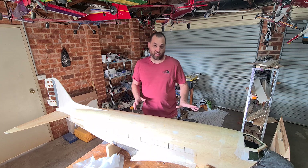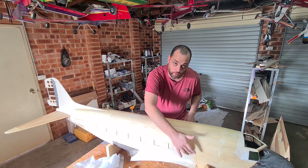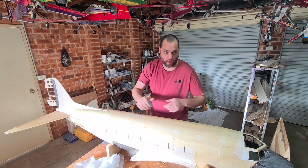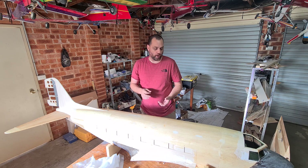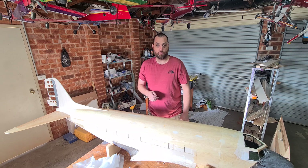So there you guys have it — the majority of the plane is done. We've got a few areas to go: the horizontal stab and the side bits where the windows are. I plan on using a paintbrush to fill them with tinted resin at the end to make them look like windows. We're nearly done — I'll just have to do the fillets as well, and that's the bulk of the fiberglassing done.